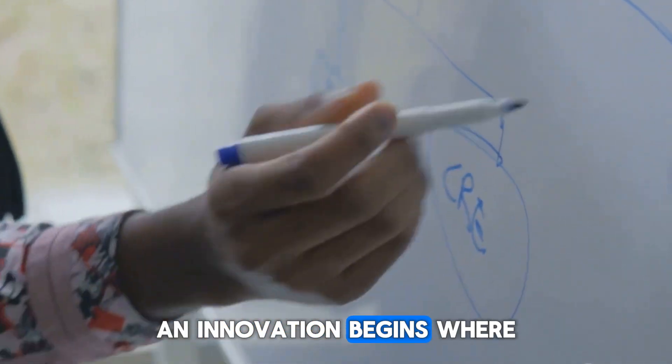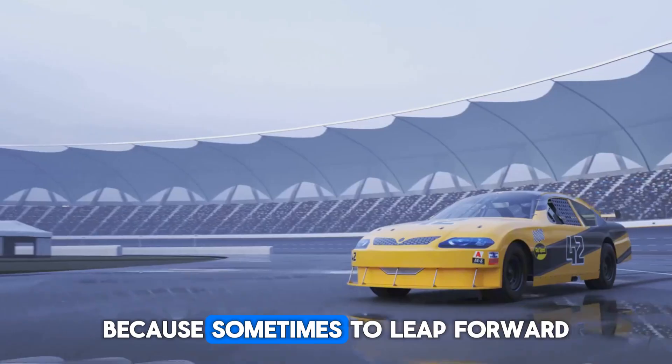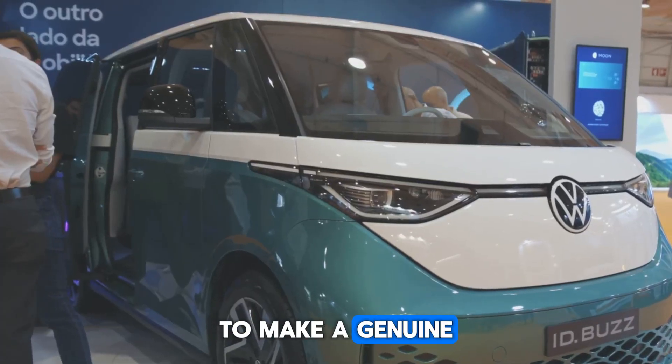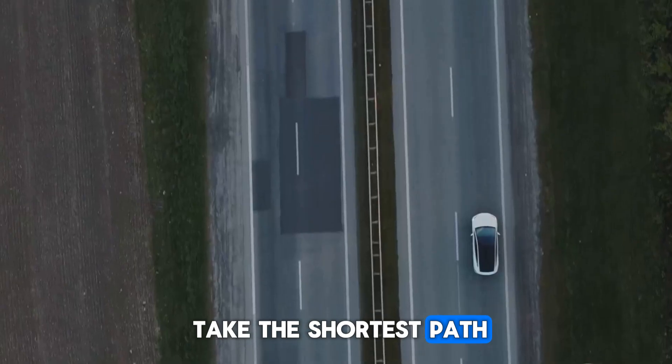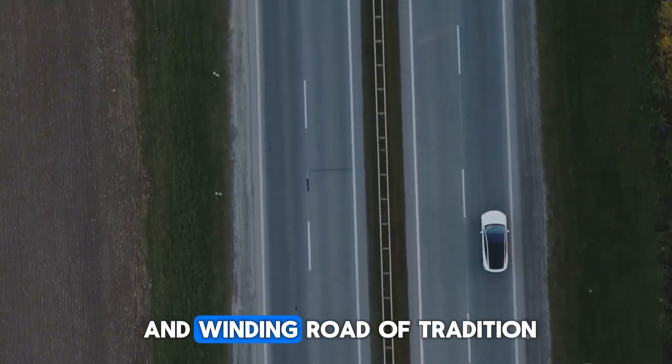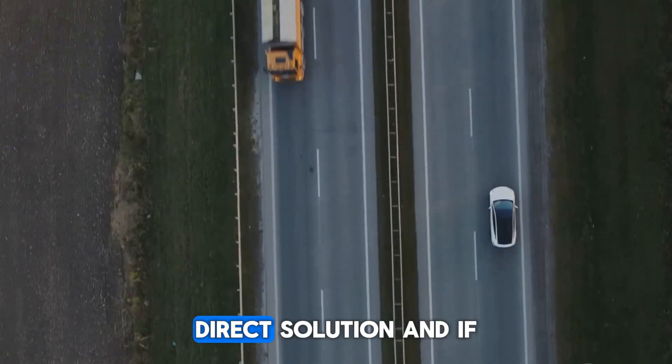Innovation begins where assumptions end, where comfortable conventions are questioned. Because sometimes to leap forward and make a genuine breakthrough that changes the landscape, you just need to take the shortest path — to bypass the long and winding road of tradition and go straight for the elegant, direct solution.